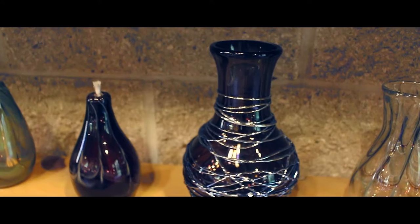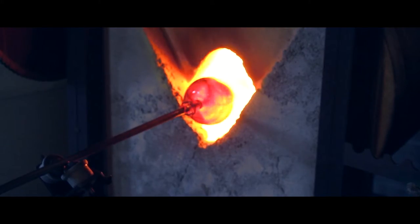When you're a kid, your parents tell you don't play with fire. And I get to play with fire all the time, legally, shall we say.